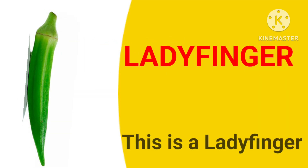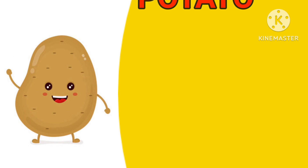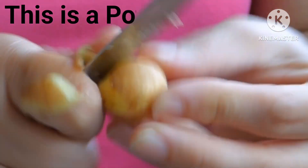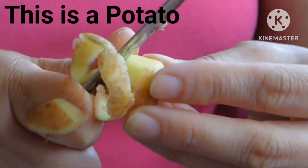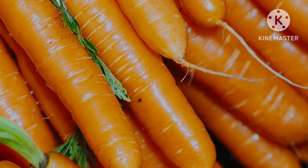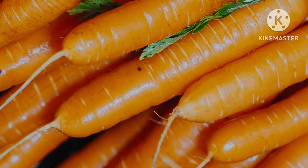Lady finger. This is a lady finger. Potato. This is a potato. Carrot. This is a carrot. These are so many carrots.